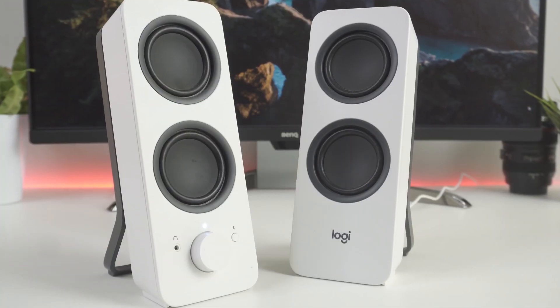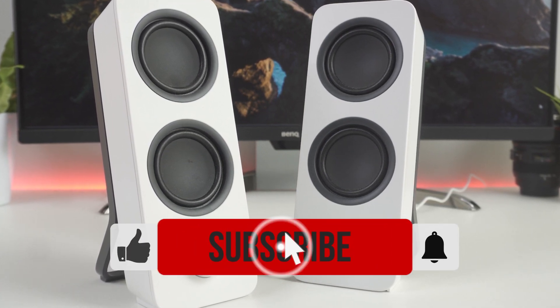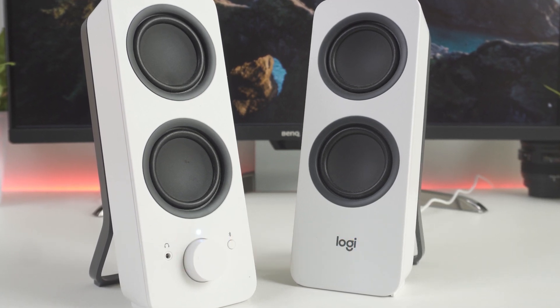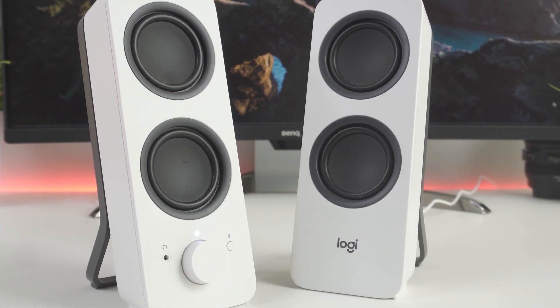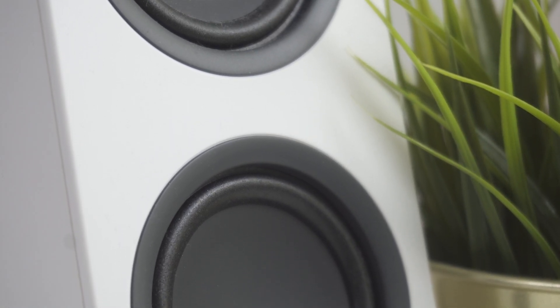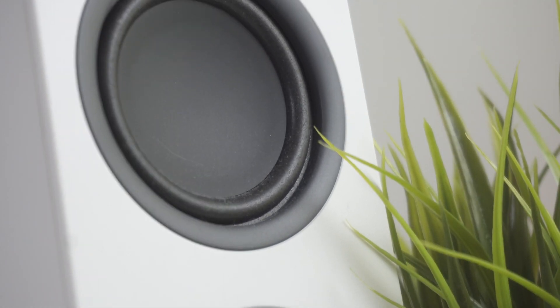Alright guys, that's all for now. If you enjoyed the video, please go ahead and leave a like. If you're new to the channel and you like the video, consider subscribing — we do our best to keep you up to date on the best products on the market right now. Be sure to check out the description for links to find the most up-to-date pricing on all the products mentioned in this video. Hope you all have a great day, and we'll see you back here soon for the next video.